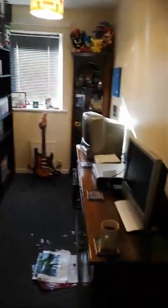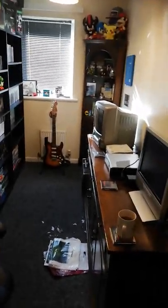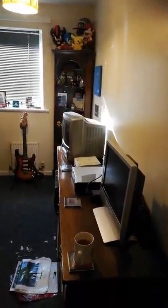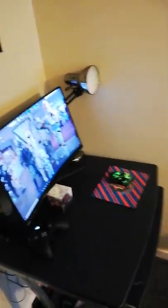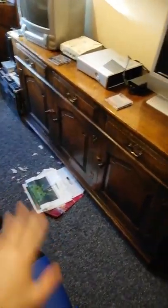This is a bedroom upstairs and as you can see it's really, really narrow — I can touch both walls at the same time. So it's quite an awkward shape, but it suits being a games room. Let's go straight into it. I did already start this video and cancelled it, which is why the mess is there.